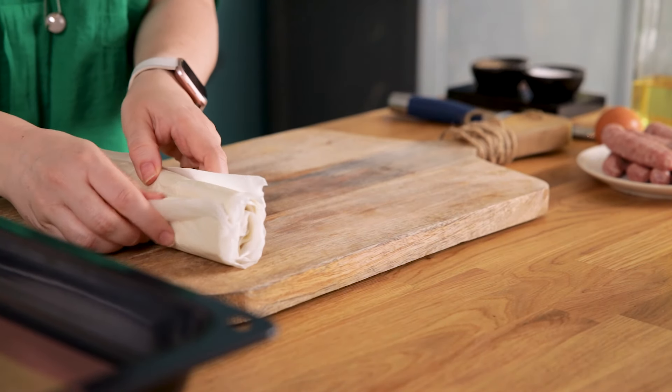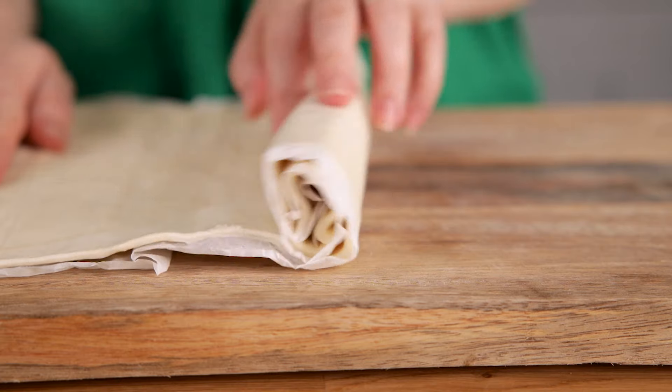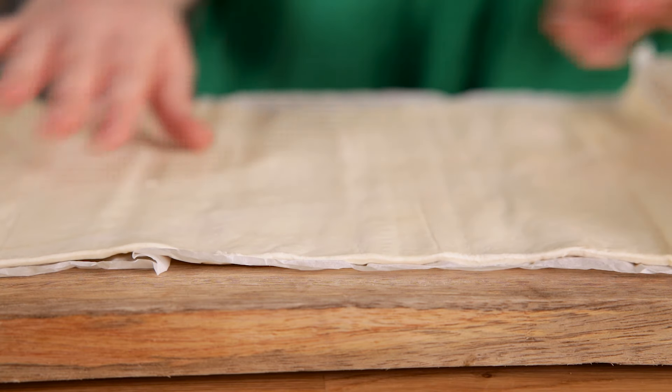Unroll the pastry on a chopping board, then slice the pastry in half lengthways so you've got two long lengths.